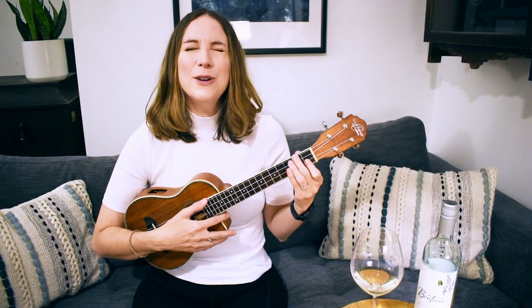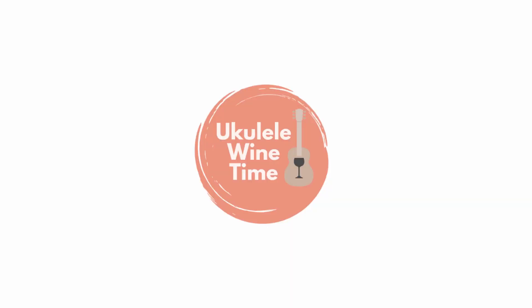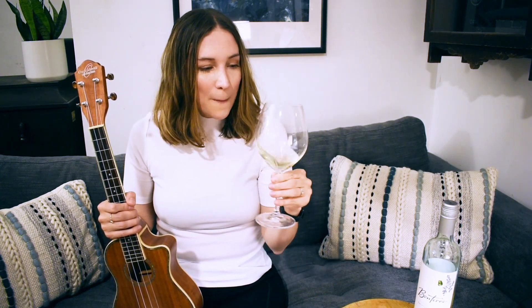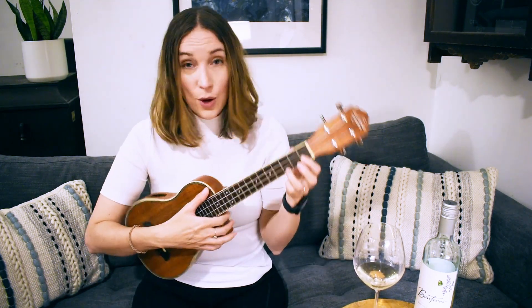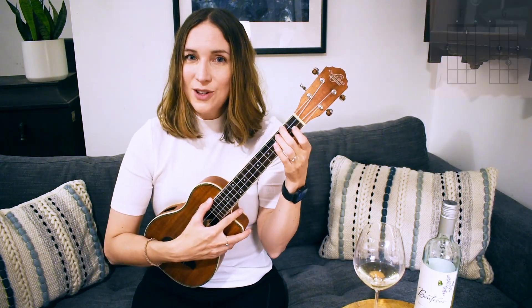Hey y'all, welcome back to Ukulele Wine Time — it's time again for a combo challenge! A combo challenge is where we work it out between two different chords, or more. We get challenged and it's awesome. You can grab your wine if you'd like, not mandatory. Today's combo challenge: we're doing an F chord to a G chord.